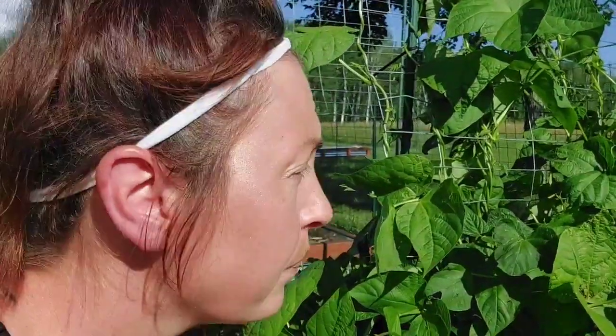We've always ordered all of our seeds from Annie's Heirloom Seeds. They're based out of Michigan, so similar grow zone to us — we're in 4A here in Minnesota. You definitely want to buy seeds that are good in your grow zone; you're going to have the best germination rate and success with harvest if you go that route.